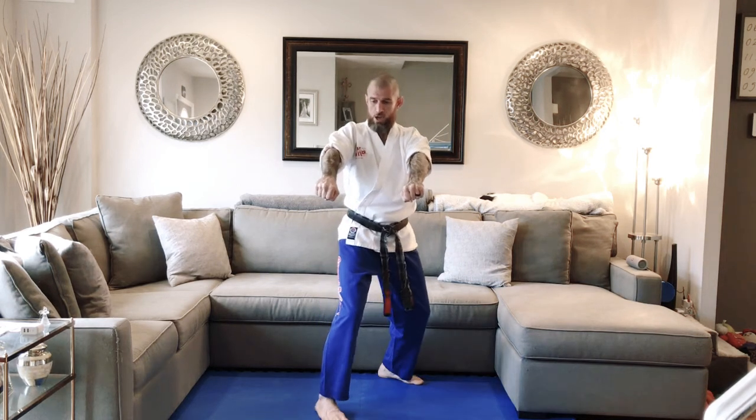Front double wrist grab. Step both hands out, right leg step back, rip your arms out. Knock the attacker's arms down. Front kick, front kick, butterfly palm.